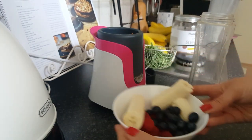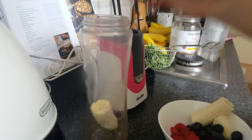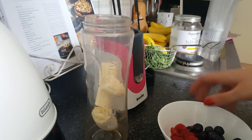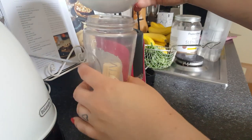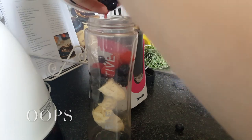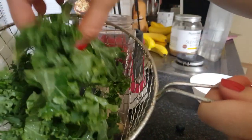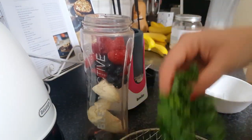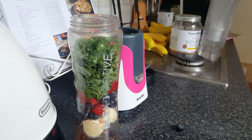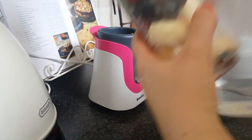So here is the lunchtime smoothie. I'm going to add bananas, blueberries, and raspberries to my blender. Now I'm adding a handful of kale and around 400ml of water.